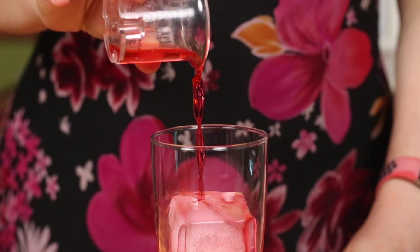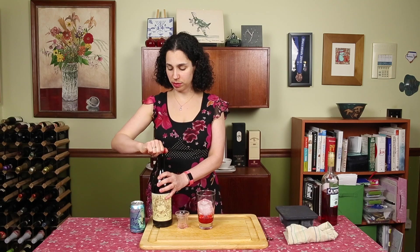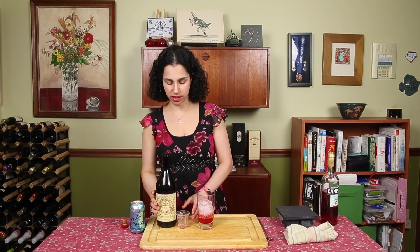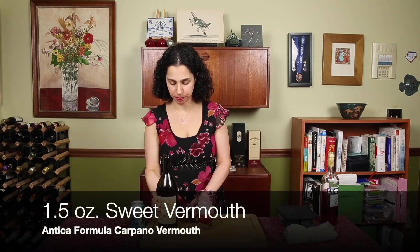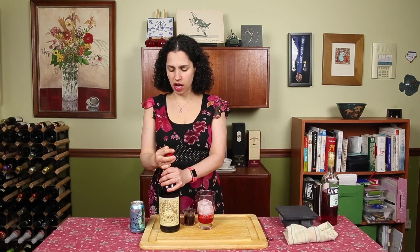Then we're going to add our sweet vermouth. This is Carpano Antica Formula, which is a premium sweet vermouth. It's a fortified wine, which means it's a wine that's had extra alcohol added to make it a little higher proof. We're going to add one and a half ounces. It's got herbs and various things in there.